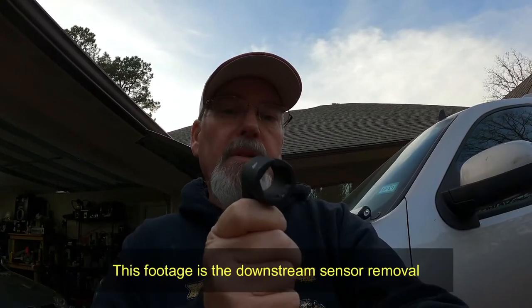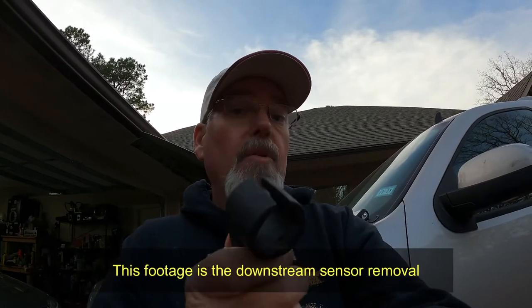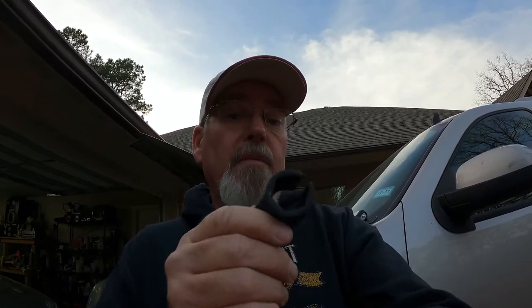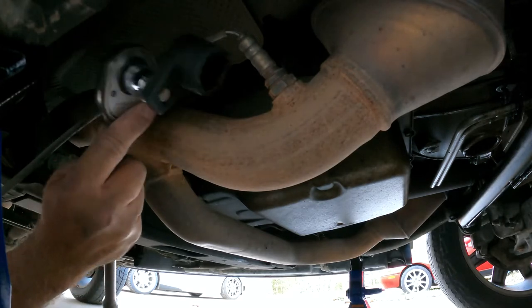I'm going to try to show you how they work. I'm going to replace the upstream sensors on the 2009 GMC Yukon. I don't plan on taking a whole lot of time doing this, so hopefully this is going to be a real quick video — show you how it goes on there, how it loosens it up, then tightens it up, and then be done with it. So with that said, let's jump into this project.